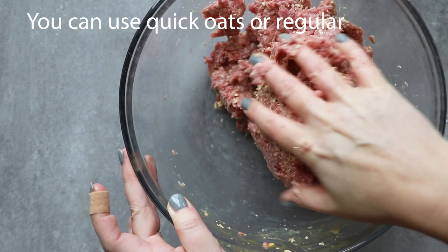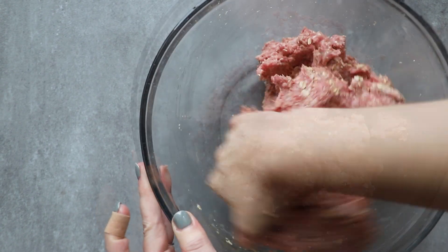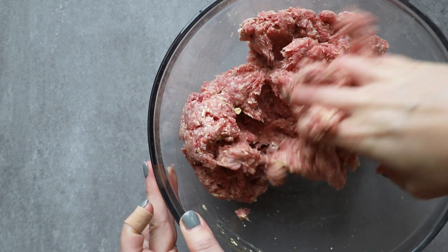I always keep regular oats in my house, so what I do is put them into the food processor and blend them up just a little bit — that's what I use as a binder in my meatballs. You can also use quick-cooking oats, which might be easier if you don't keep regular ones on hand.